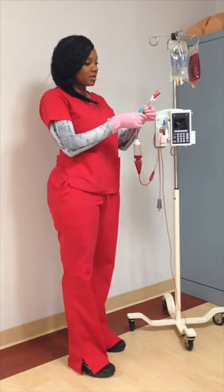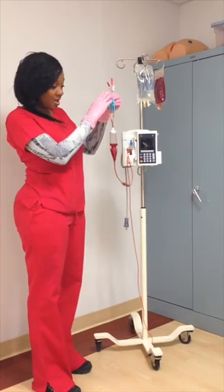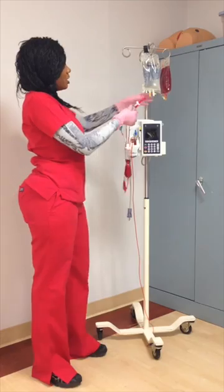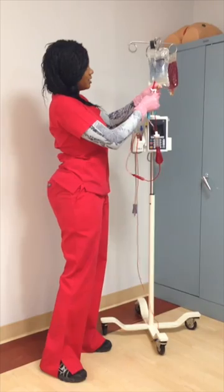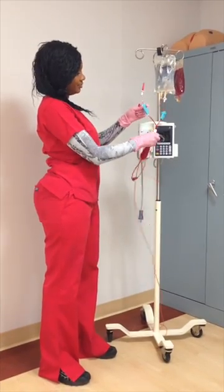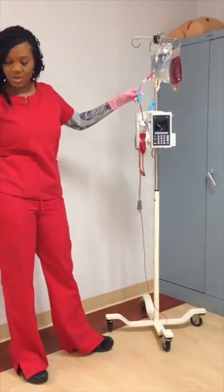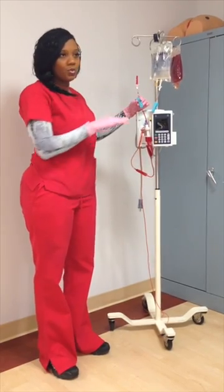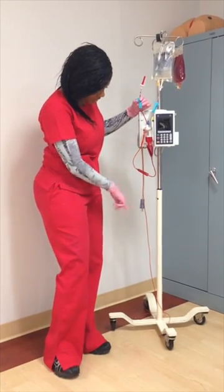At the start of your transfusion, make sure all your tubings are closed off. I have pre-primed this tubing for purposes of time. You will open up your normal saline, spike it, open up your tubing, and squeeze — have a little come down in your chamber. You will prime it like you would any other solution you're going to infuse, all the way down until you get to the end.